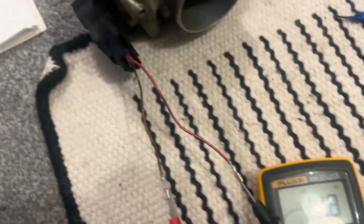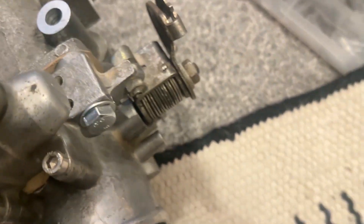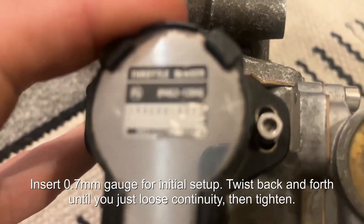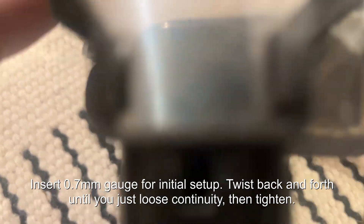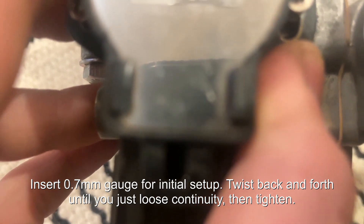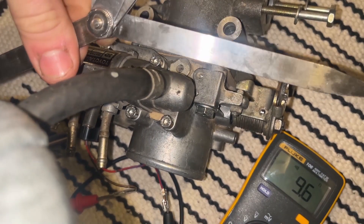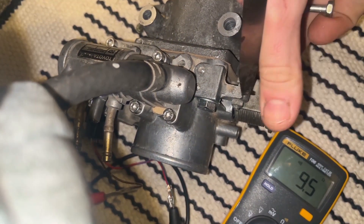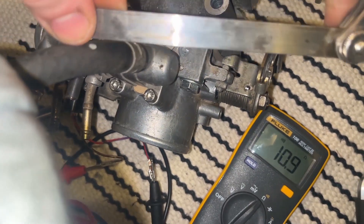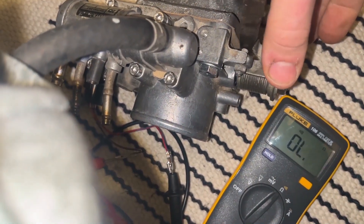Here's a video demonstrating this with the multimeter. You can see I've got 12 ohms — that means continuity between the idle and the E2 pin. When I open that stop lever, the sound disappears. According to the book, for the 4A-GZE you're meant to insert a 0.7mm thickness gauge and then rotate the throttle position sensor until you just about lose continuity. Find the exact point it is lost, then tighten the throttle position sensor into place, and then check it with the 0.45 and 0.65mm gauges. With the 0.45mm there should still be continuity, which there is, and with the 0.65mm there should be no continuity. If this isn't the case, you need to go back and readjust.